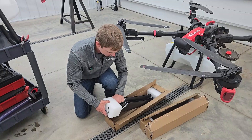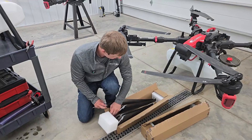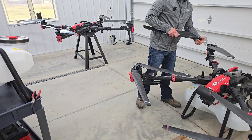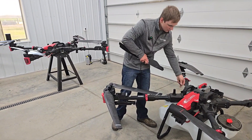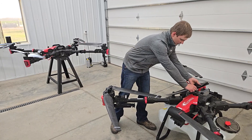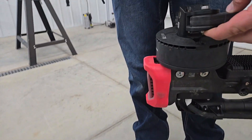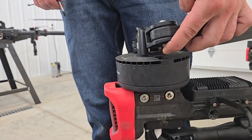Now these do come with bushings, so if you pull it apart and something falls out, you didn't break it. I'm going to set these bushings off to the side so I don't lose them. These do have a holder in the bottom for the nut — just make sure that's up all the way, otherwise you can strip it out.